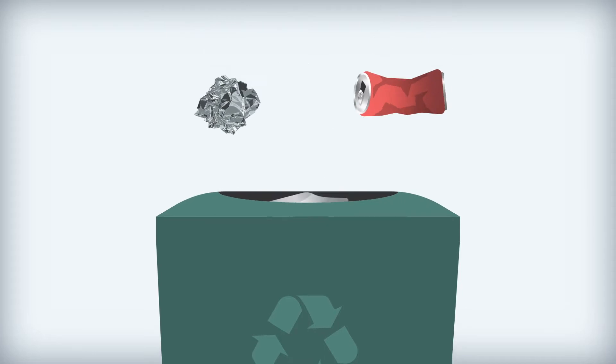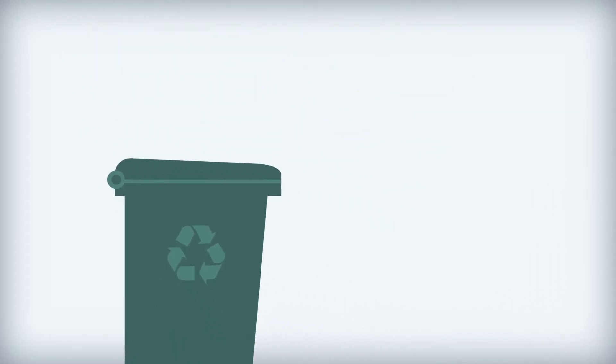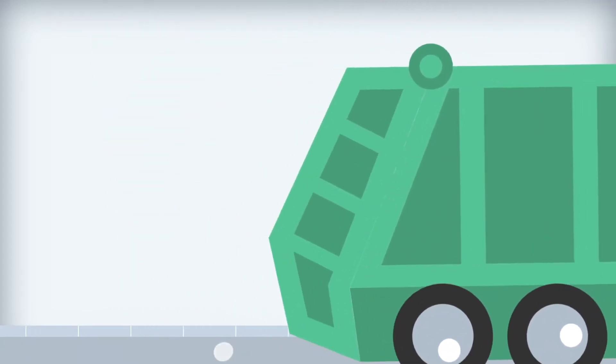Recycling your aluminium packaging at the kerbside or on the go is always the best option. But if the metal ends up in the general waste, it can still be recovered and recycled.